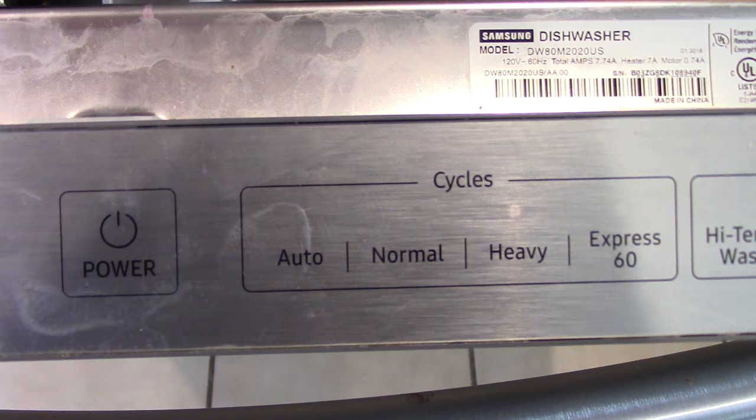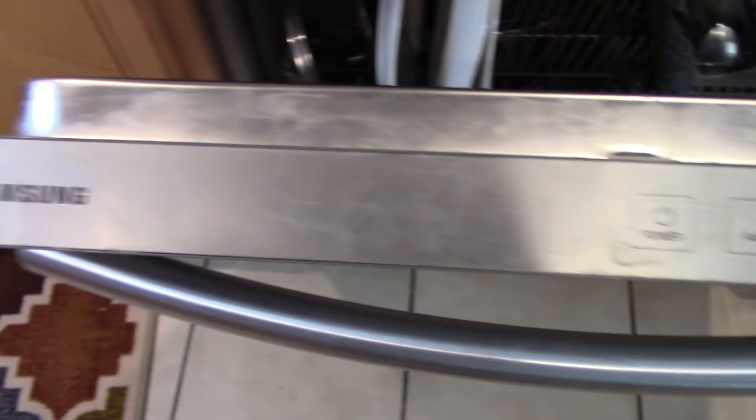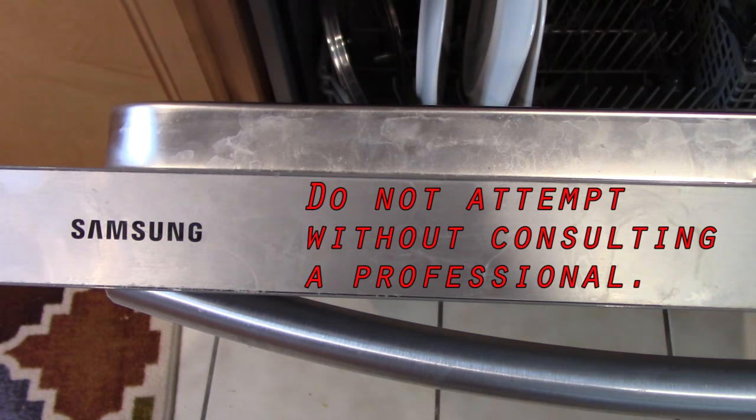Hey guys, today's Saturday. I just realized that my dishwasher stopped working. Looking a little bit closer, here's the issue. The main issue is this normal light is flashing. That means that there's some sort of issue with a detected water leak or there's water that's pooling. There's different reasons why that could happen.